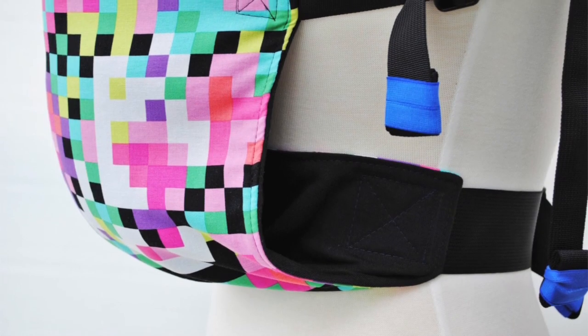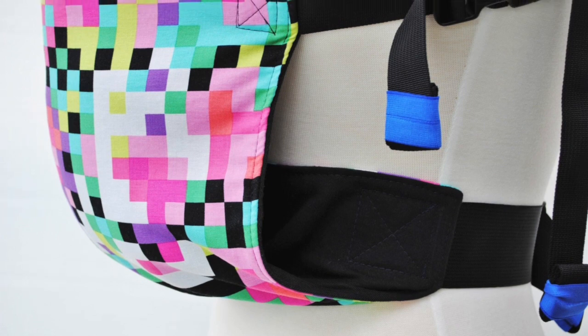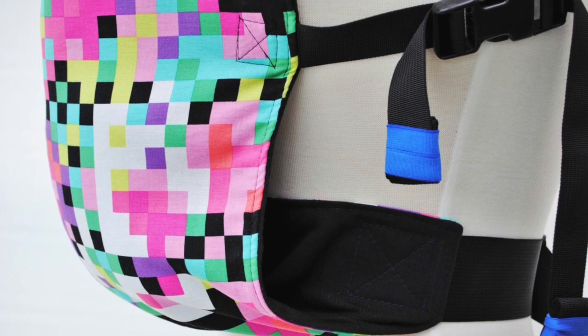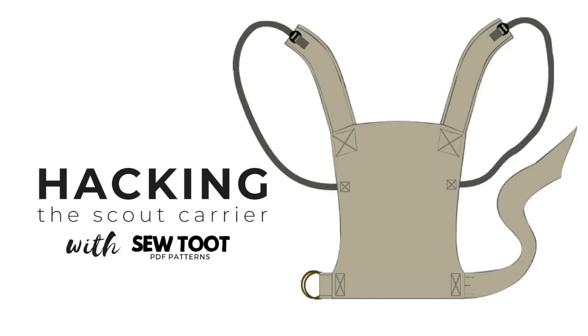Without darts even. So if you were wondering if you needed to do the darts, I included a picture of this Voyager here for you to see that it's really not necessary. And it's going to save you a lot of time during construction to just do it this way.